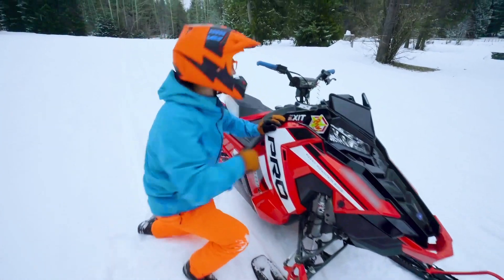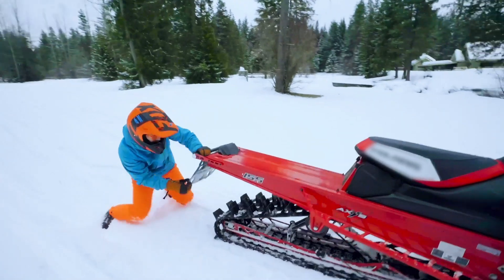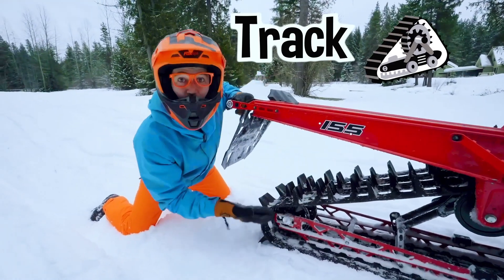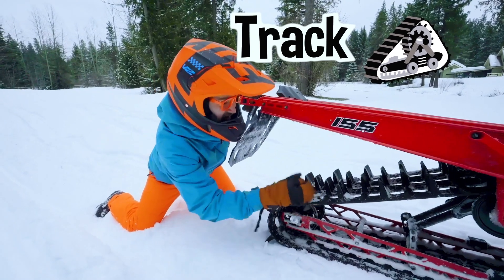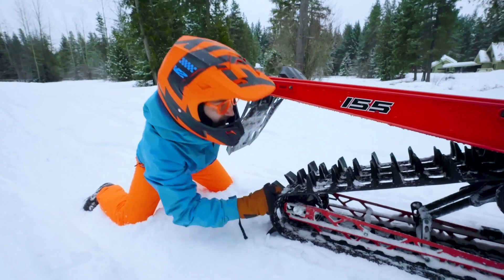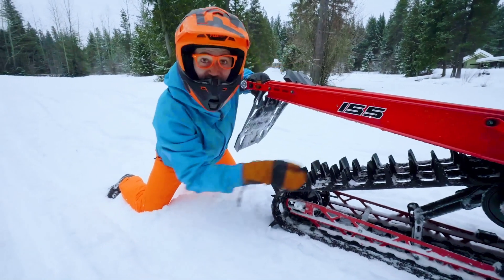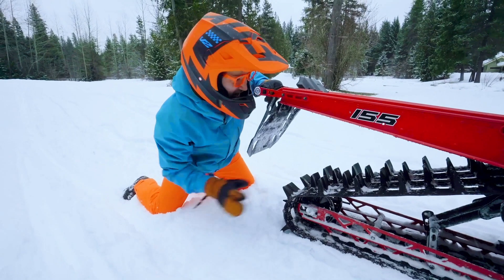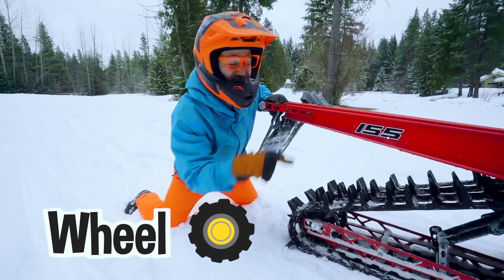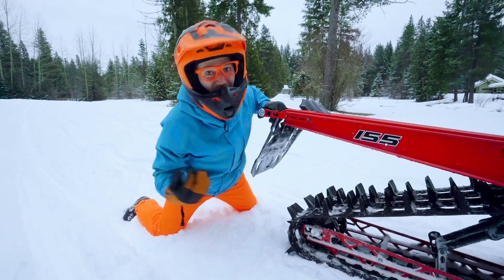Come to the back — check this out. Wow. This is the track of the snowmobile. You see these big things poking up — that helps it grip into the snow so it doesn't slip and slide. Yeah, that's kind of like the tread on a wheel and tire. But this snowmobile does not have a wheel or a tire.